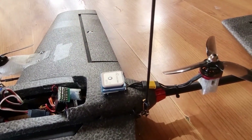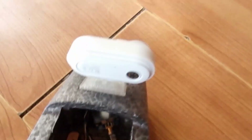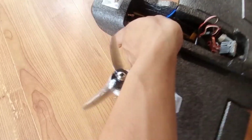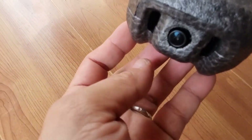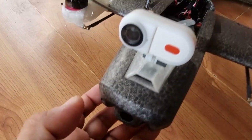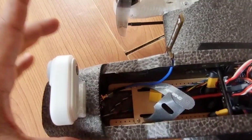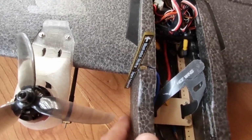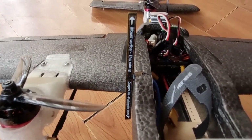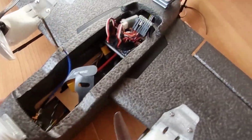Up in front you'll find a Matek 1.3 gigahertz video transmitter with a Dragon Link 1.3 gigahertz dipole. I did not put a heat sink on it but instead relied on the intake ports on the nose of the fuselage for cooling. The coax cable of the video transmitter runs along the side of the fuselage and goes out through the side that I cut for the Dragon Link dipole.